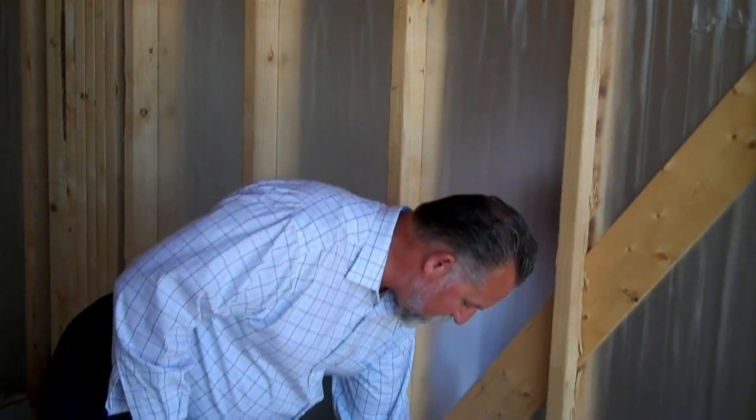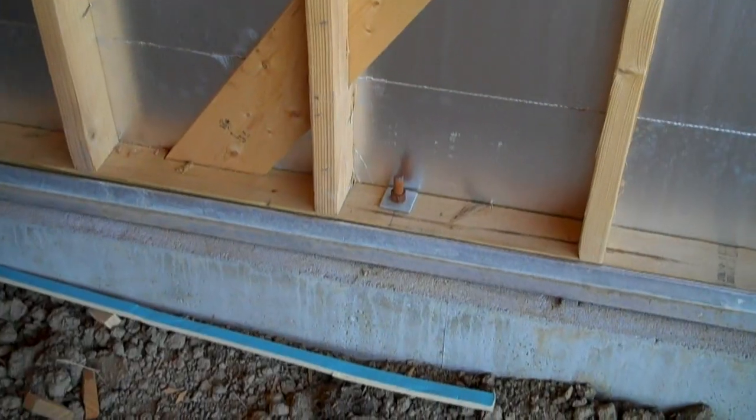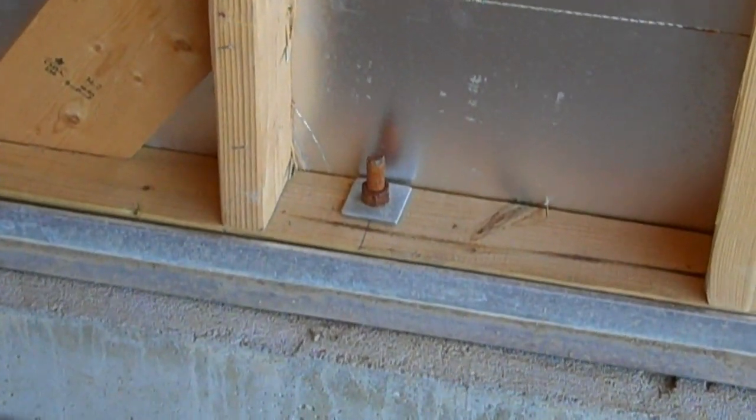When we get the foundation put down, we'll have anchor bolts, and these anchor bolts will actually take a plate like this — which is treated — and bolt it to the foundation. That's what's going to hold that house tied down to the foundation in case of high winds or even tornado activity.